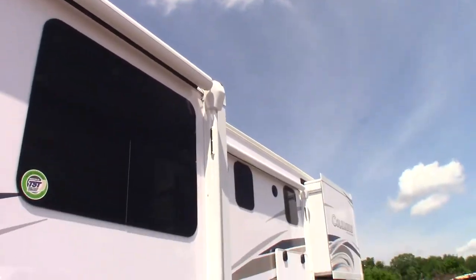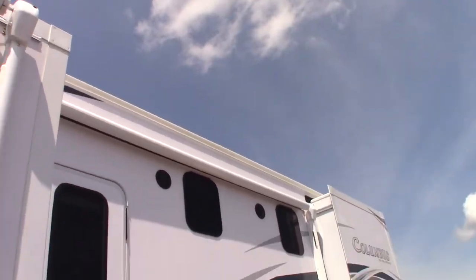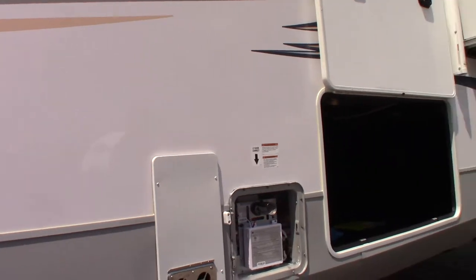You've got two power awnings and outside speakers. There's also a TV hookup up here — satellite and campground cable and power — so you could hook up a TV outside if you wanted to.